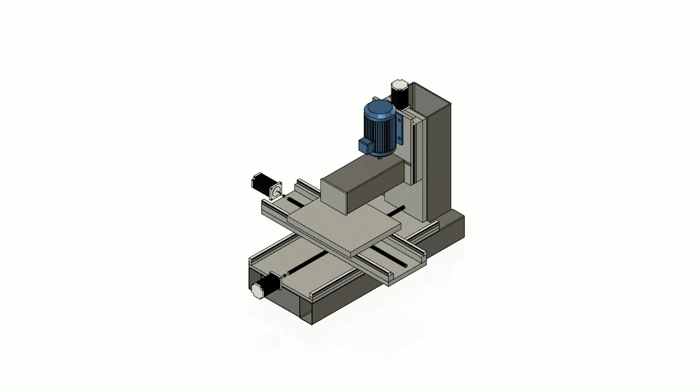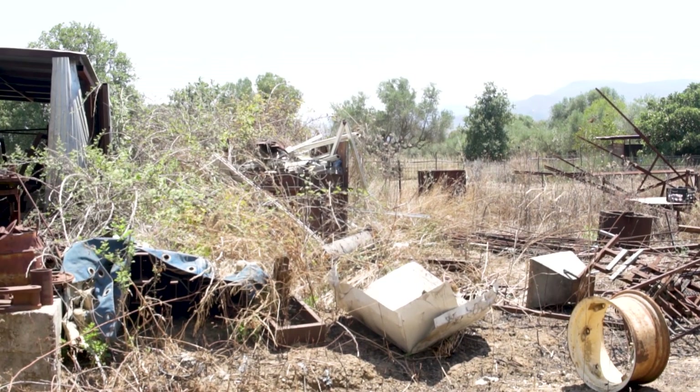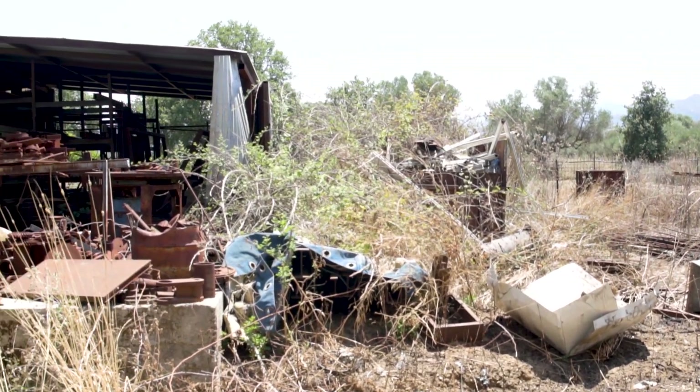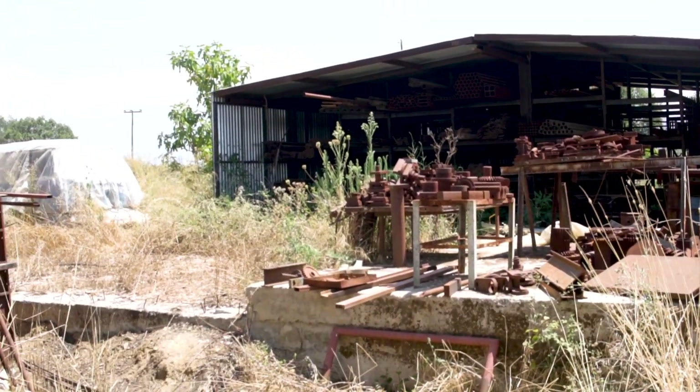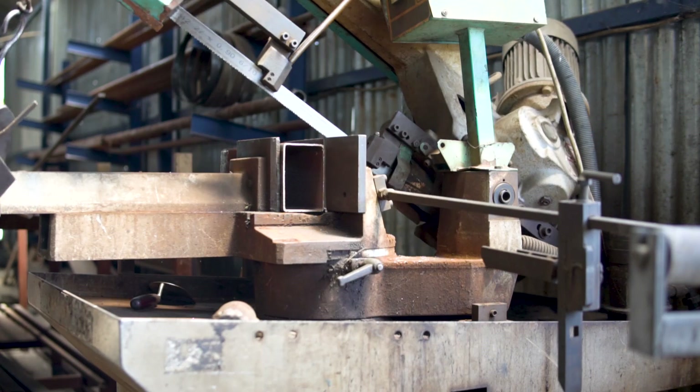First we started with the designing in order to establish the travels. Since we are currently located in Greece, finding pre-leveled steel plates is not possible because of the price, so we decided to buy steel plates from a scrapyard and then pay a local machinist to let us work in his shop in order to complete this project.